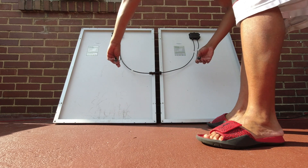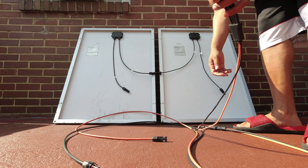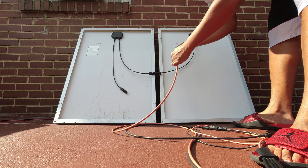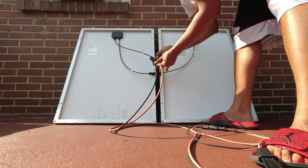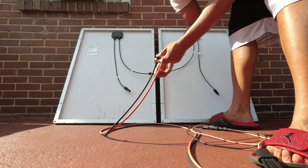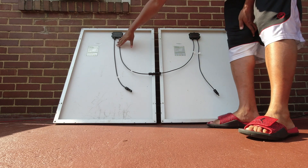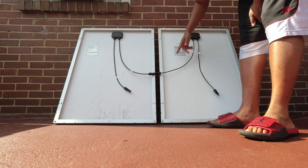You end up with these two cables and in real life you would have an extension cable. Female interfaces with that one, that one interfaces with that one. You can't mess this up. When you connect your panels in series, the volts are combined. This is a 21-volt panel and another 21-volt panel. Combine them, you get 42 volts. That's series.